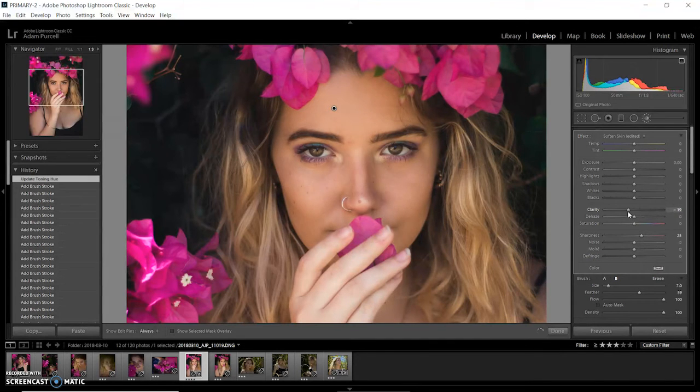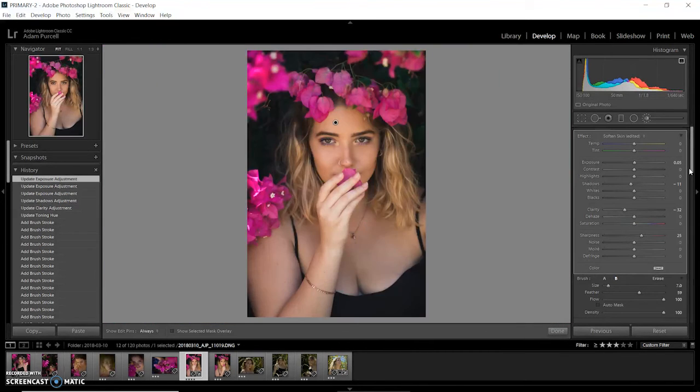I'll just adjust that clarity slider to see how much I like it. By default the softened skin clarity is at negative 100, and that's really too much — you can really see it and it gives you that airbrushed effect, which I'm not really a fan of. I like to be a little bit more subtle. I'm also adjusting the exposure now to get just a little tiny bit of brightness in there. It's a bit hard to adjust the exposure a really small amount, so I just type it in — 0.05 — just so it's a little tiny bit brighter.